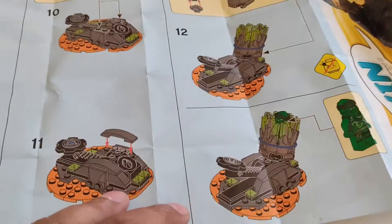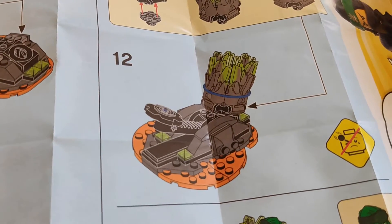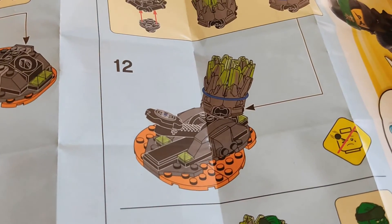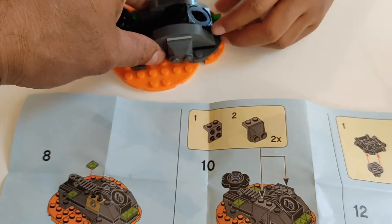Let's go to step number 12 to complete it. You need to attach it in here — put it in here, in this hole.